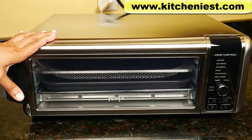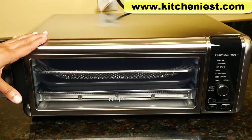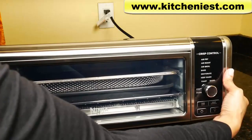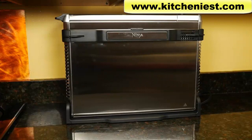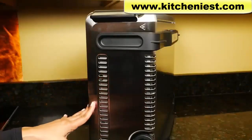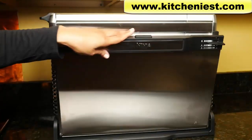This unit is large and will take up a lot of counter space, but the good thing is you can flip it up to save some space. Hold the handle on each side and it flips up — now it takes up very little space. While it's up, push the button in the middle and the back panel comes down.